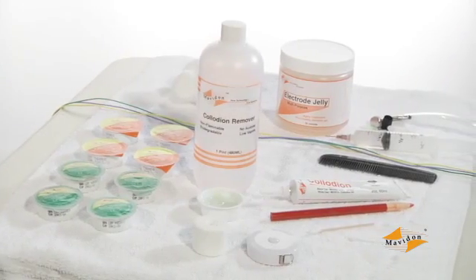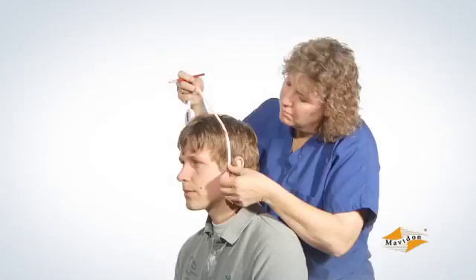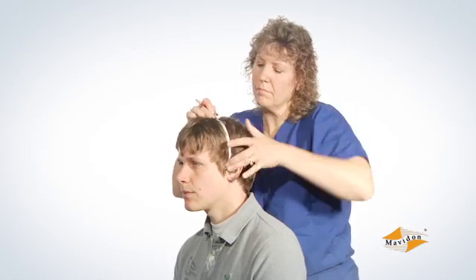Place all of the items together on a tray or countertop within easy reach. Mark the electrode locations on the patient's head with a grease pencil, taking care to be as accurate as possible in your measurements.